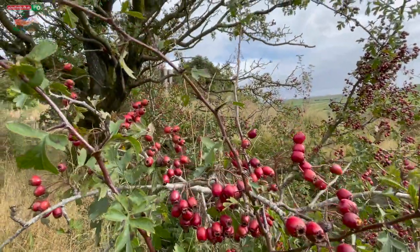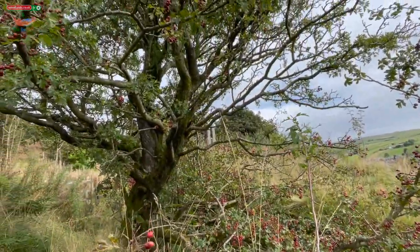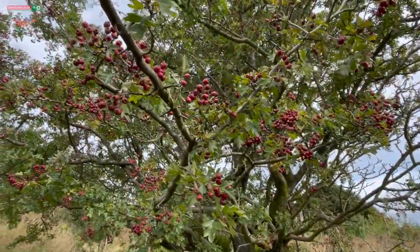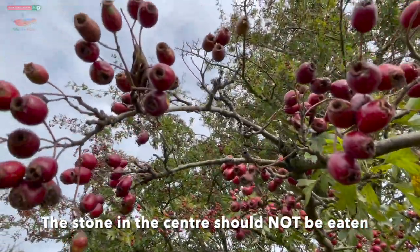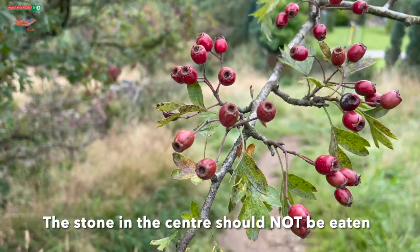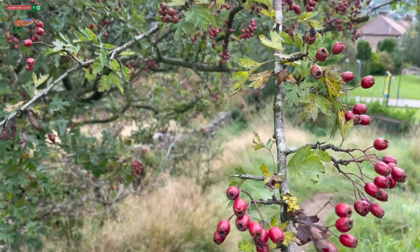The hawthorn is a native tree found in the UK. It's often found in hedgerows or in the shrub layer of woodlands. Their berries are packed with nutrients and have a tart tangy taste or a mild sweetness. For centuries they've been used as a herbal remedy for digestive problems, heart failure and high blood pressure. It's also really key in Chinese medicine.